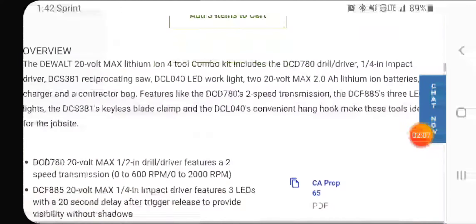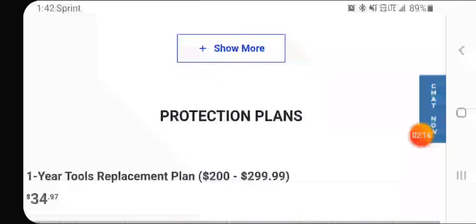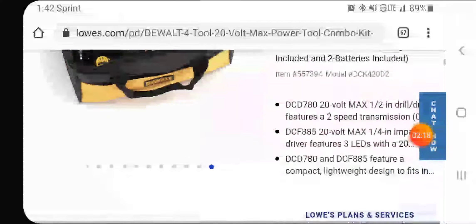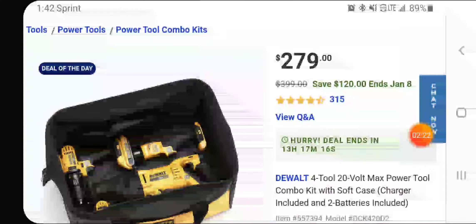The 2Ah batteries have battery gauges on them, which I like. The 1.5Ah batteries don't have gauges, and I hate that. I ran a deal on Sunday — it was $179 and you got a free reciprocating saw, but those came with 1.5Ah batteries.